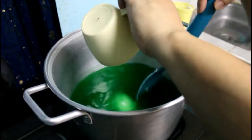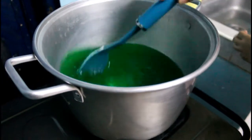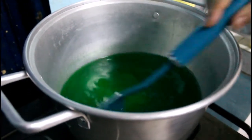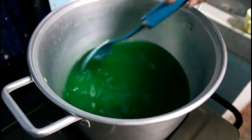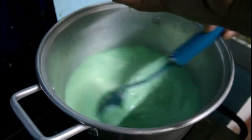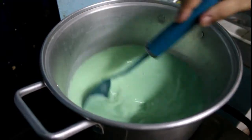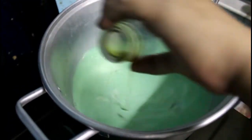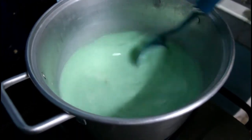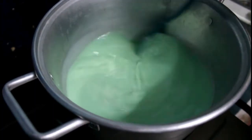Isama na natin ang one cup ng sugar. Haluin lang ng haluin hanggang sa matunaw ulit yung sugar. Habang hinahalo, at walang maingay na asukal, sasama na natin yung gatas — evaporated milk. Halagyan na rin natin ang vanilla extract, one teaspoon. Haluin ng haluin hanggang sa magpantay ang lahat ng sangkap.